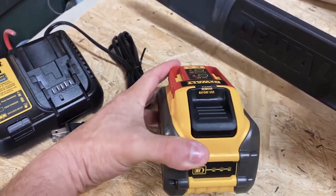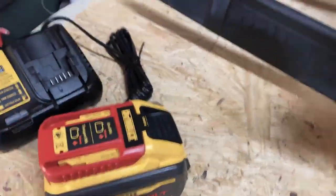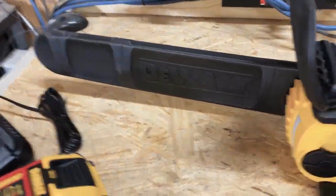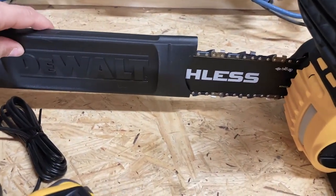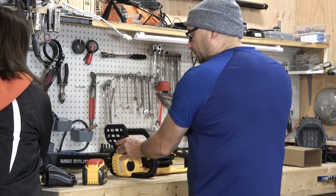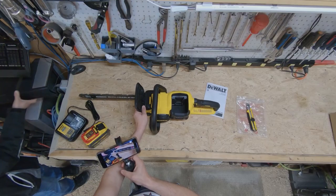That is pretty well all that comes with it. We've got the charger that it comes with, the battery that it comes with — the big FlexVolt 60 volt battery — and, of course, the chainsaw itself.